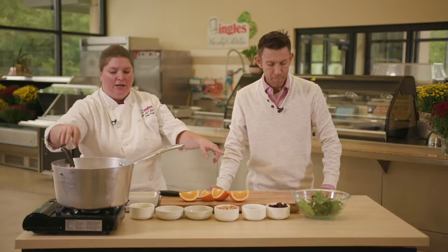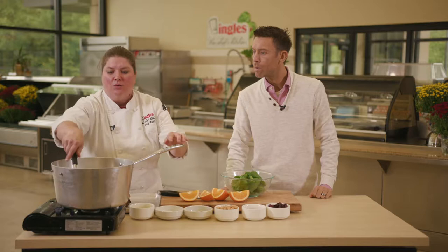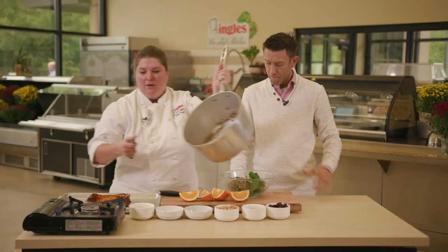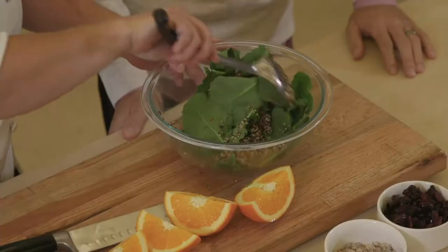We have baby kale over here — Chef Kale, a little name drop. Baby kale is great because it's a little less bitey and a little less peppery than regular kale. So while your quinoa is warm, you're going to put it right on your kale. That's going to bring the kale down and wilt it a little bit.